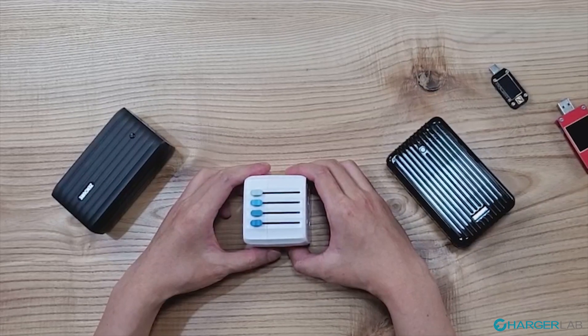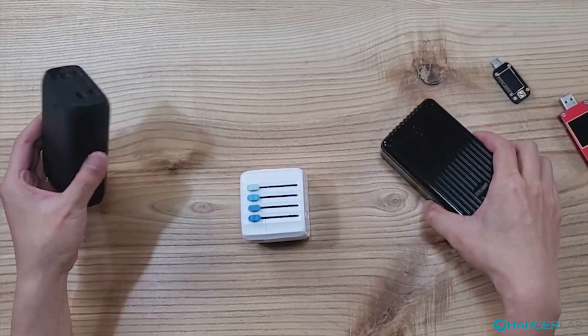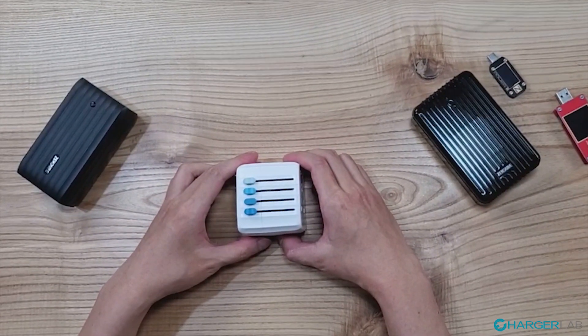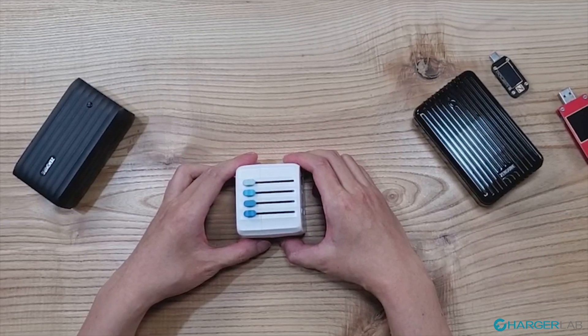In front of me is an engineering sample of Zandua. This is a brand known for its rugged power banks like these. Originally, they launched a Kickstarter campaign for their brand new product, the Passport Go. So let's take our exclusive first look.